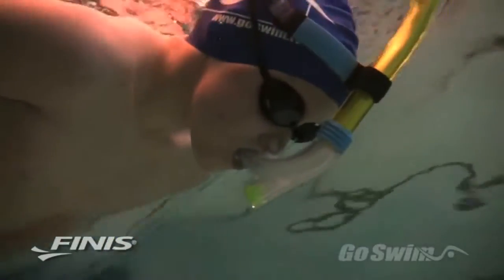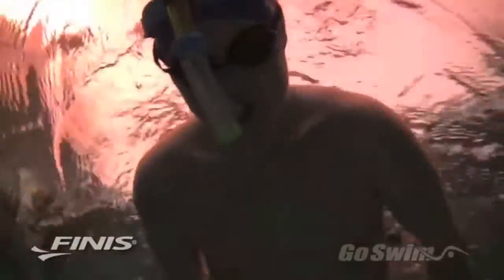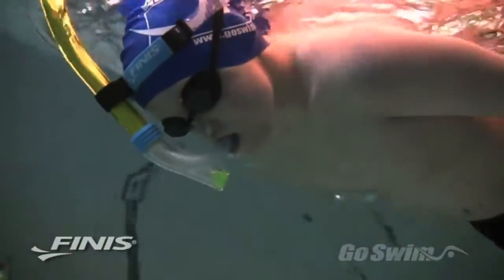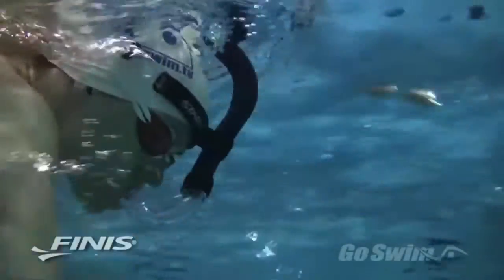How to use it: Place the strap around your head and adjust the tube and head bracket so the tube extends directly up past your nose and forehead. Place the mouthpiece in your mouth and flex your cheeks, lips, and mouth to maintain a good seal.